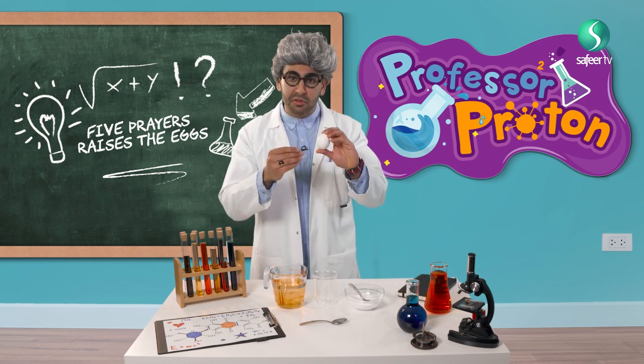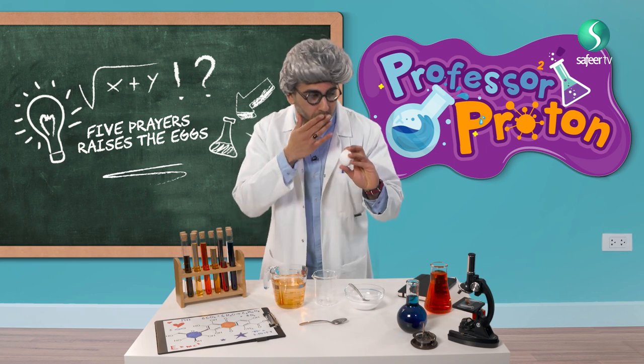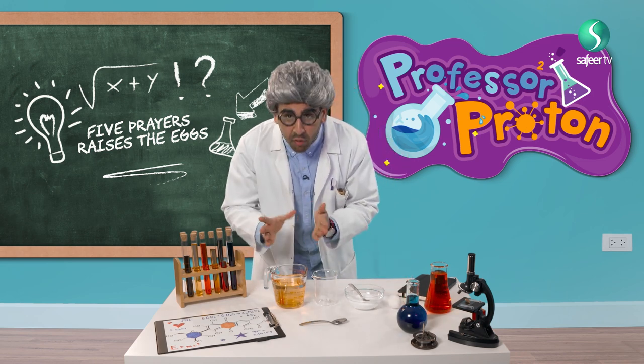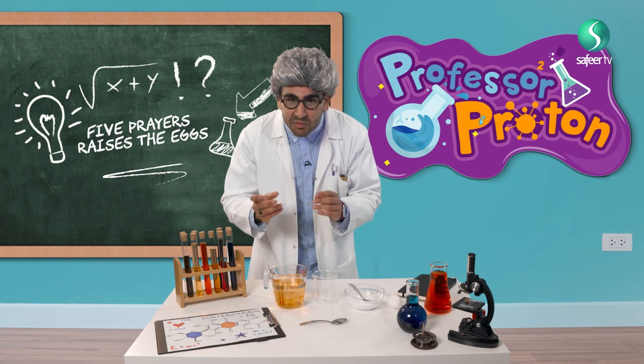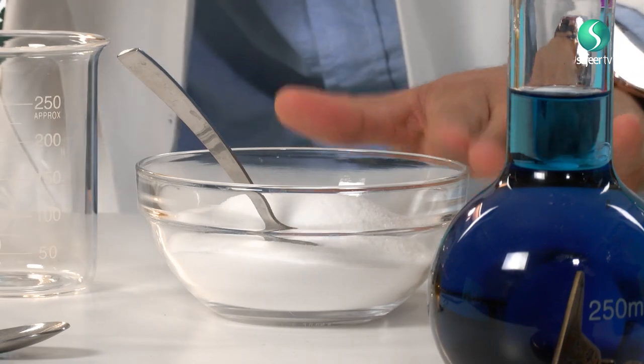So today we have — this is called the egg. We also have water which has turned yellow. I put the yellow liquid inside because special effects — very nice. And we have a beaker and salt.